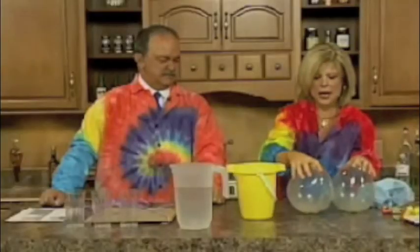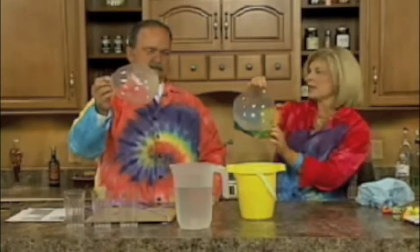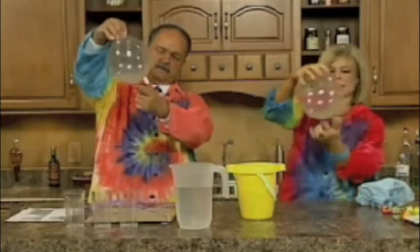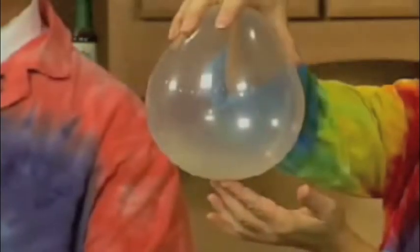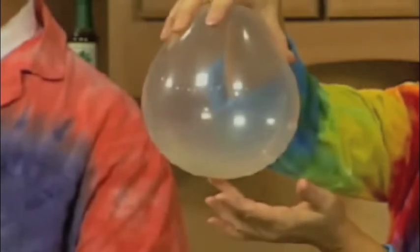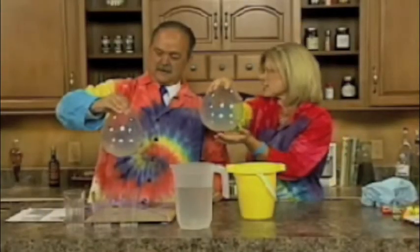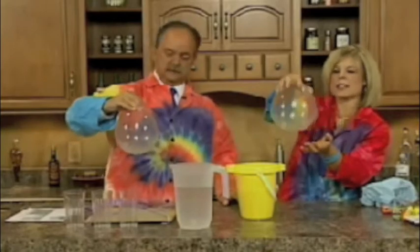Newton also did some other things with motion called centripetal force, which means the force always goes to the center. This is a nice quiet activity that kids can do. We have a clear balloon with a penny inside the balloon — we're going to make it go in a circle. Pretty soon you're going to see that penny going in a circle, orbiting the balloon due to centripetal force. People for years said centrifugal, but it's centripetal. That is correct.